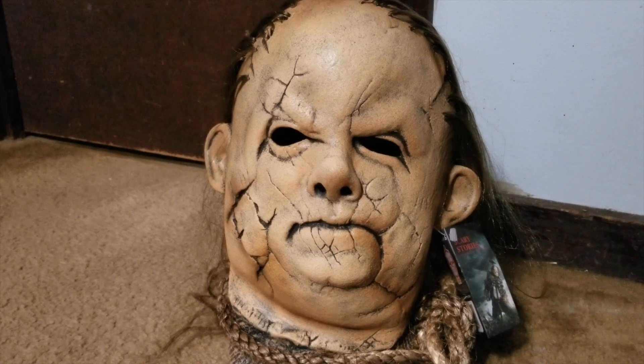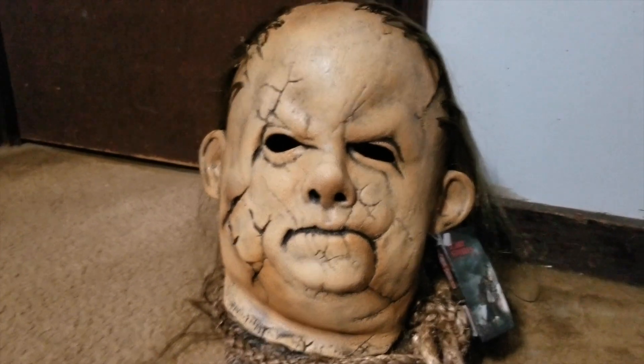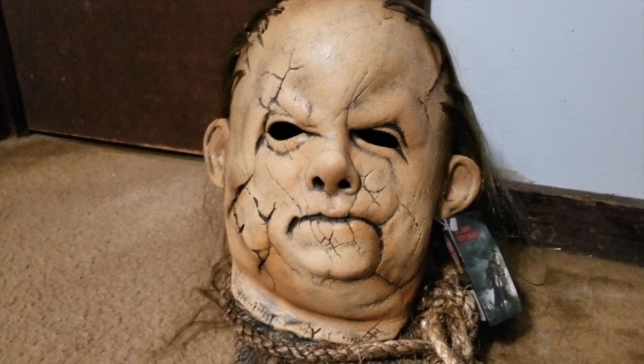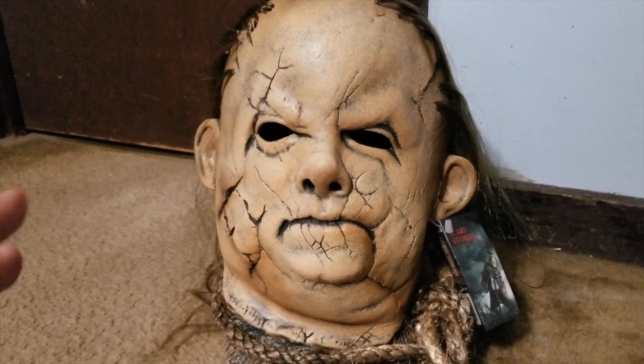Hey guys, welcome back to Pop Culture with Pat. Today I have a brand new mask review video for you guys and I'm really excited for this one because it is the Trick-or-Treat Studios Harold from Scary Stories to Tell in the Dark. I grew up on these books and I was super excited when the movie was coming out. I saw the trailer and I ended up really enjoying the movie — definitely recommend you guys go check that out. One of the big highlights for me was just how good the monsters looked from the film.